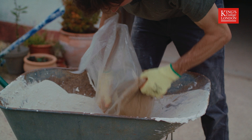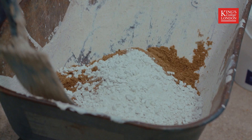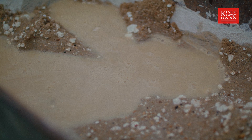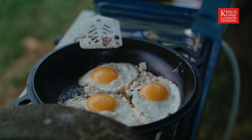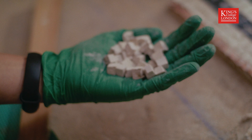I'm going to make up some lime mortar. This is the quicklime. Mix that together. One, two, and then a red.